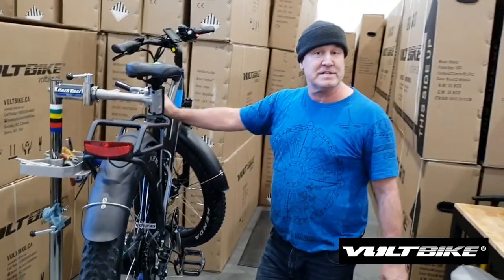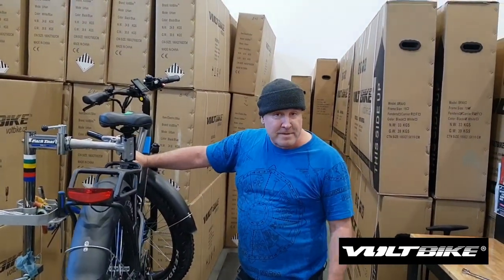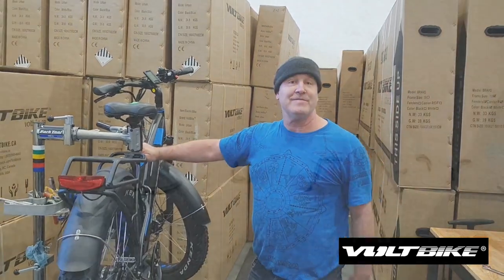Thank you for watching this video. Hopefully it was helpful, and happy and safe travels.